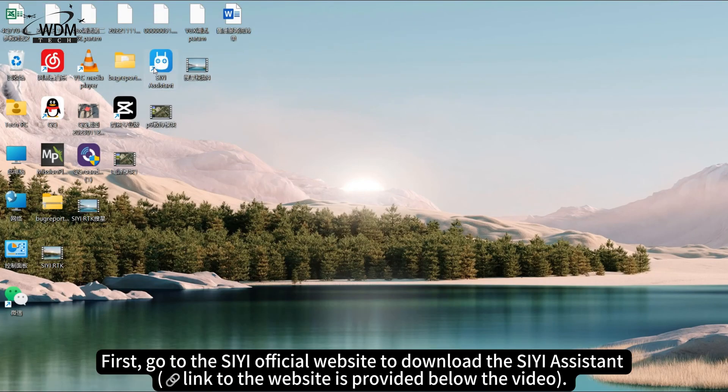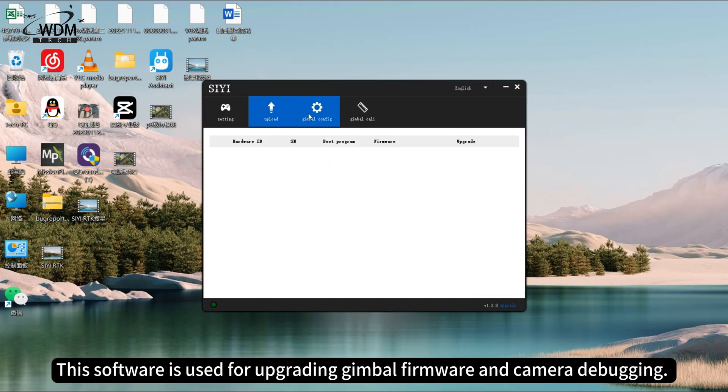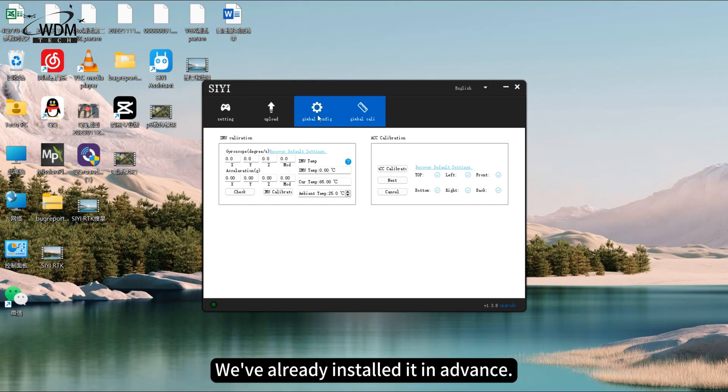First, go to the C official website to download the C Assistant. This software is used for upgrading gimbal firmware and camera debugging. We've already installed it in advance.